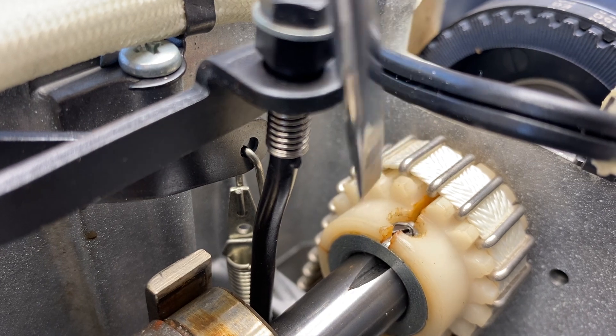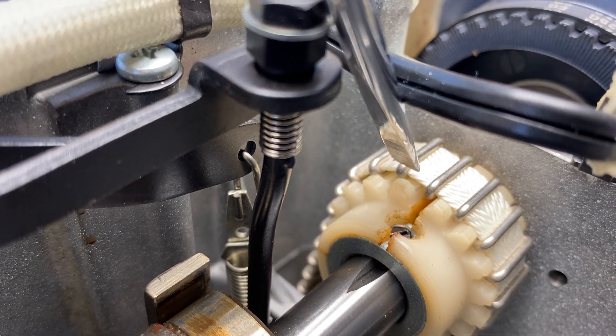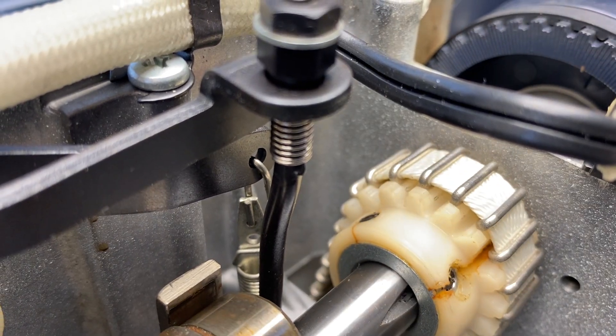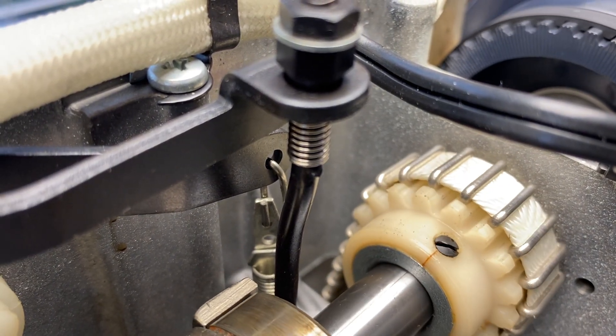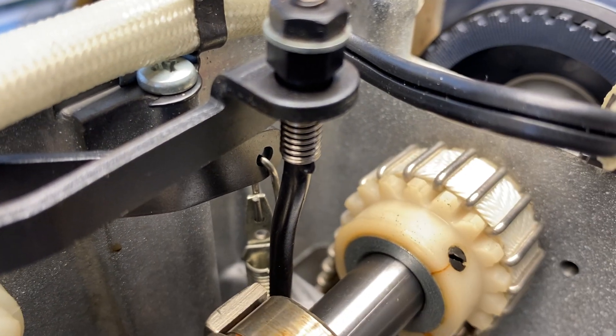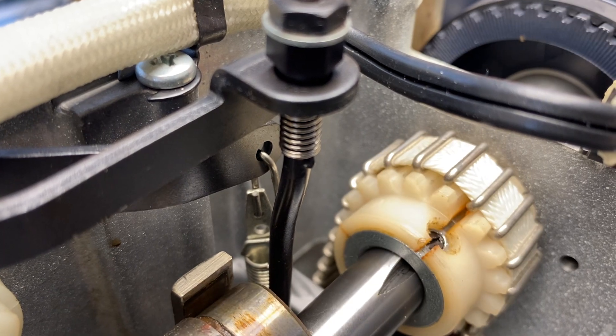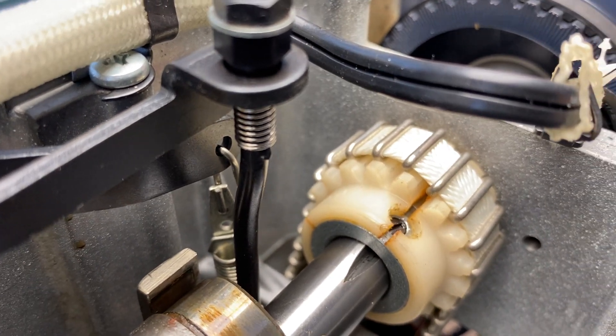You can see that the cleat here is not lining up with the tooth. It will eventually pop back in — either into the correct tooth or it'll jump a tooth — and once it jumps the tooth, the sewing machine is not going to work.